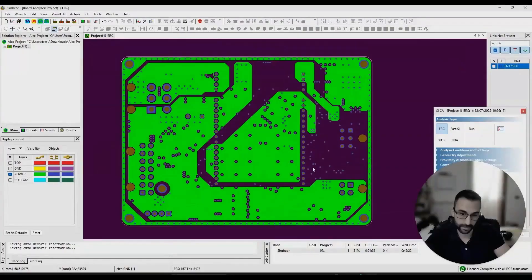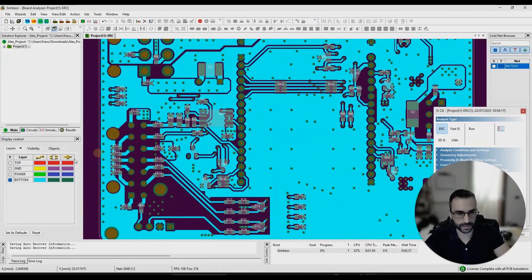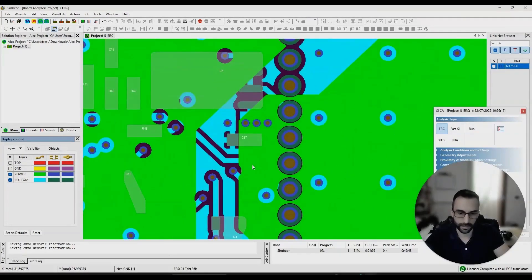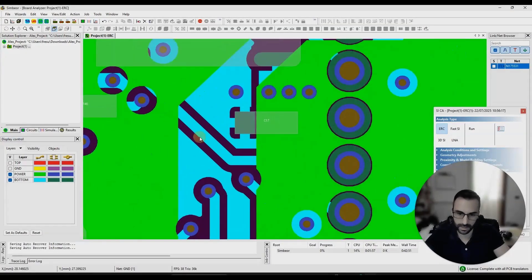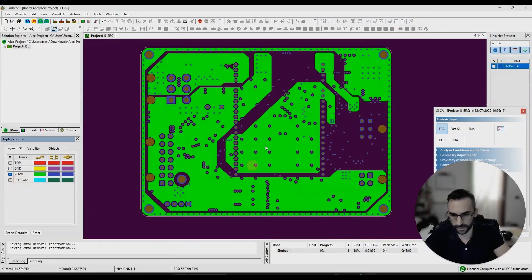Now let's look at the power plane. This one is really not recommended as-is. If you have signals here, they want their return reference plane throughout the entire signal propagation. If a signal has a reference from one point to another but then loses the reference plane at some point — even though it's a power net — you don't want to do this. You want to have the return reference plane for all signals. So it's better not to have the power plane split like this, but to use a complete power plane, or simply route traces on the bottom or top layer instead.